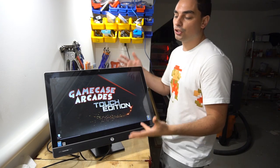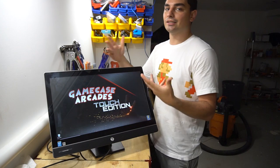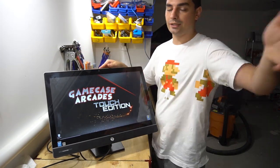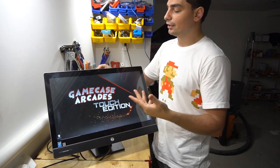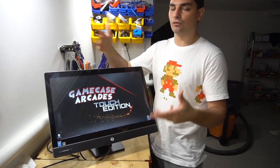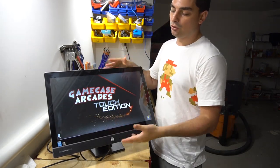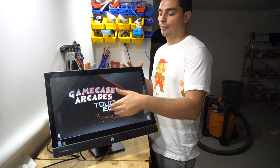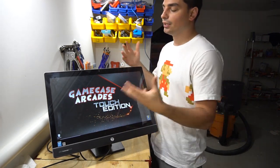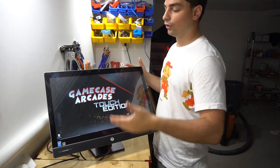What's cool is you could use this as a regular PC. This specific unit even has a webcam, so you could load Facebook and use it for family video calls, Skype, and all that. That's why I never set the program to shut down the computer — same as with my Hyperspin builds — because you might want to do more stuff with it like go online.